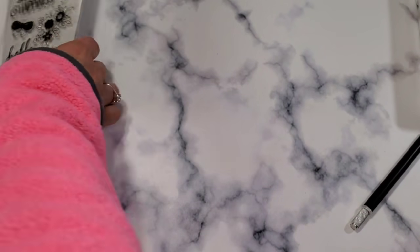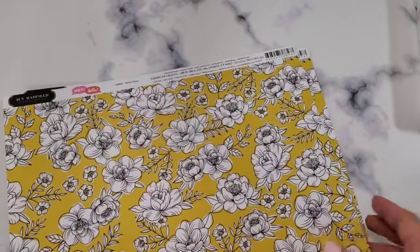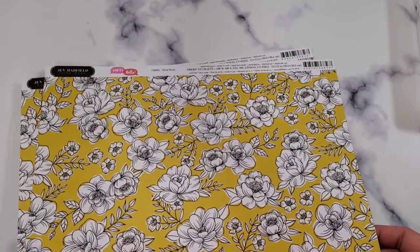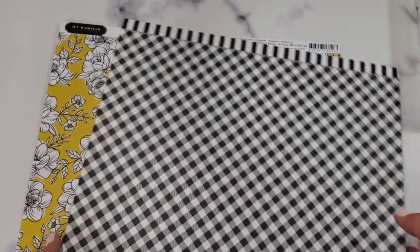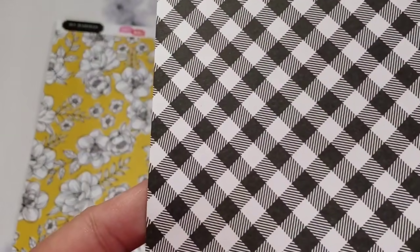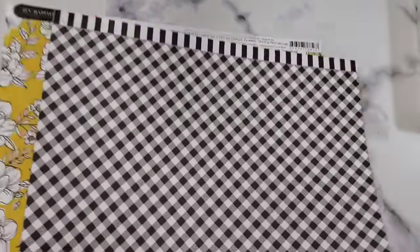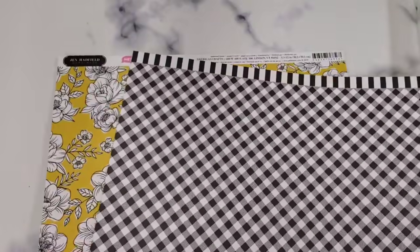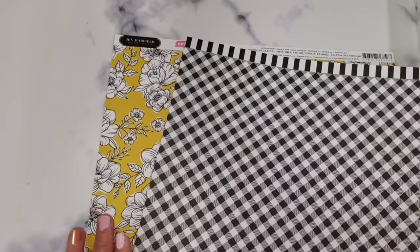I will definitely return the defective stickers. On top of these goodies, I also saw this from the Jen Hadfield collection — I already got this collection from Scrapbook.com for my birthday haul, but this piece I did not get. Look at the back — it's my favorite print: the buffalo check print in black and white! How could you say no to that? So I said yes — two sheets. Original price was 99 cents and I got it for 12 cents, so please go to your local Joann's if they're open!